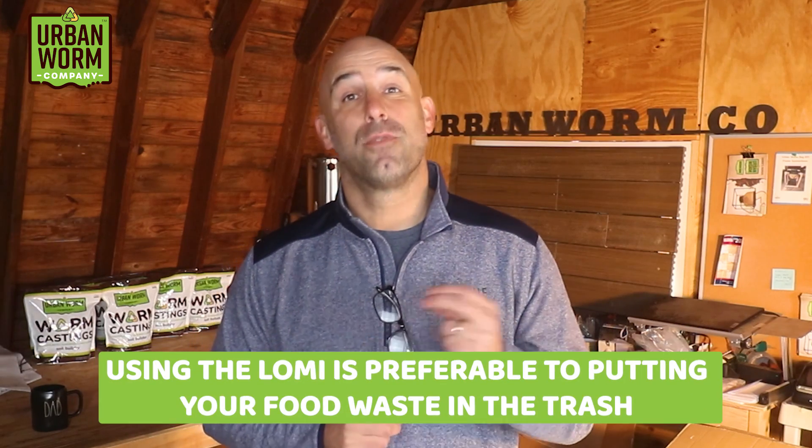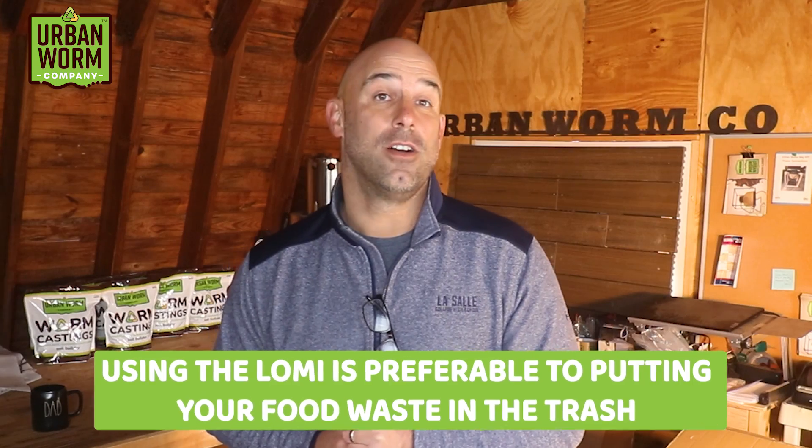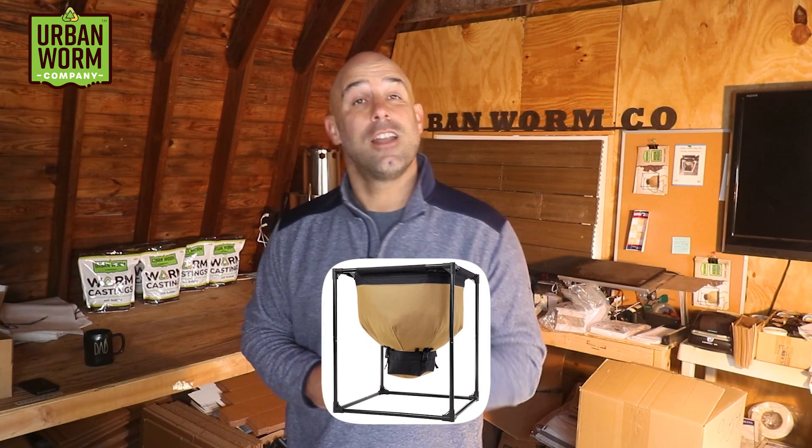The folks at Lomi have done an awesome job marketing their product, and their lawyers have done a great job wordsmithing their website copy to call Lomi Earth everything except compost. I do think Lomi is preferable to not handling your food waste at all, and if you're coupling a Lomi with your home worm farm like the Urban Worm Bag, it's honestly an okay way to rapidly turn your food waste into worm castings. That's it — we'll see you in the next video.